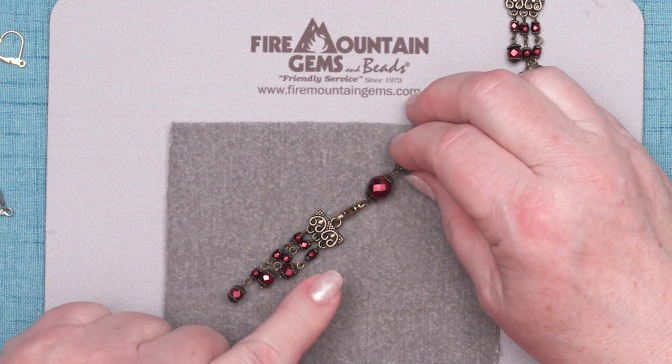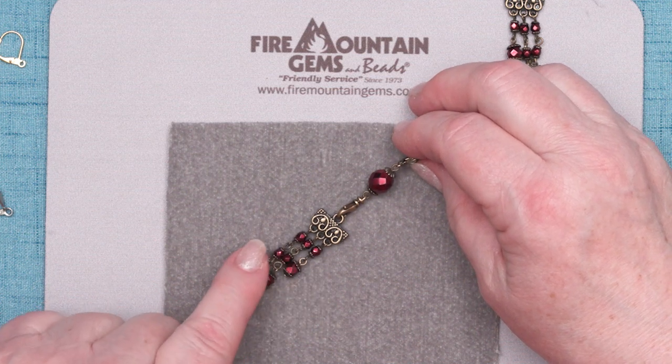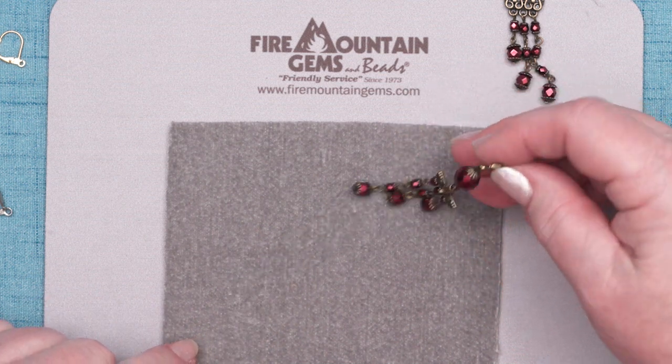But our project for now is this convertible earring. Very simple, just a lot of loops and beads to put together. I'll get it started now.